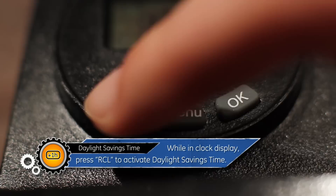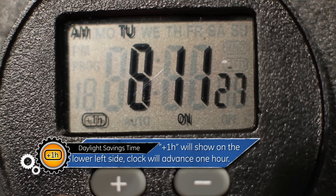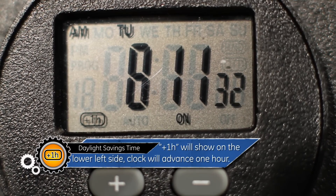While in clock display, press the RCL button to activate Daylight Savings Time. Plus 1H will show on the lower left side of the display and the clock will advance 1 hour forward.